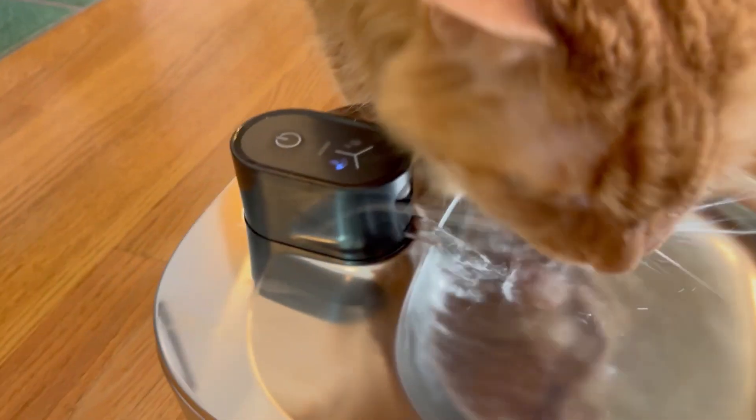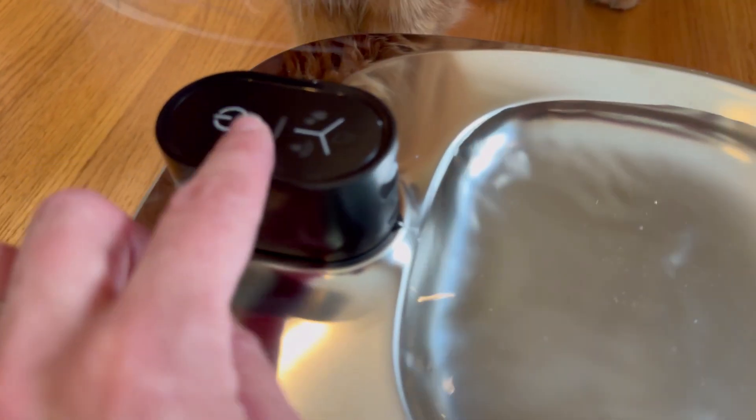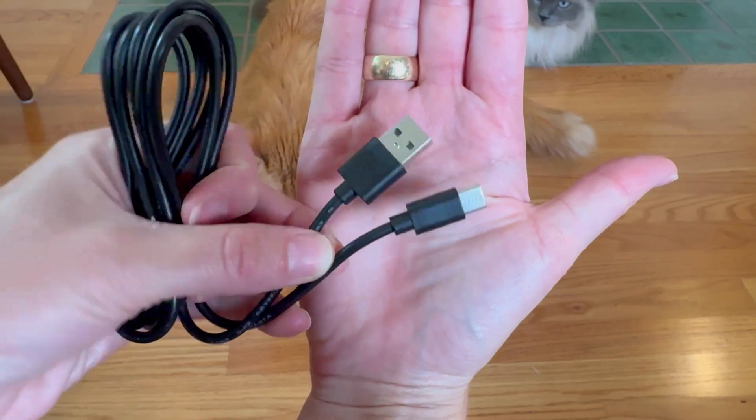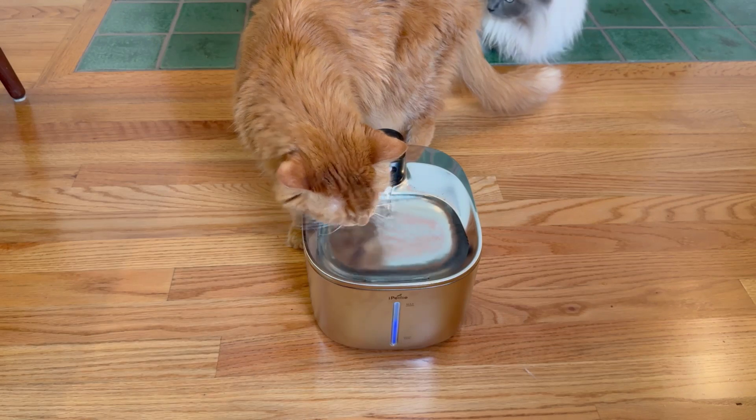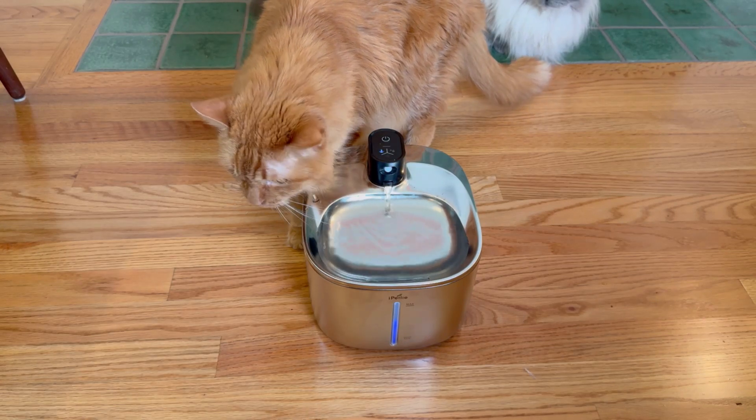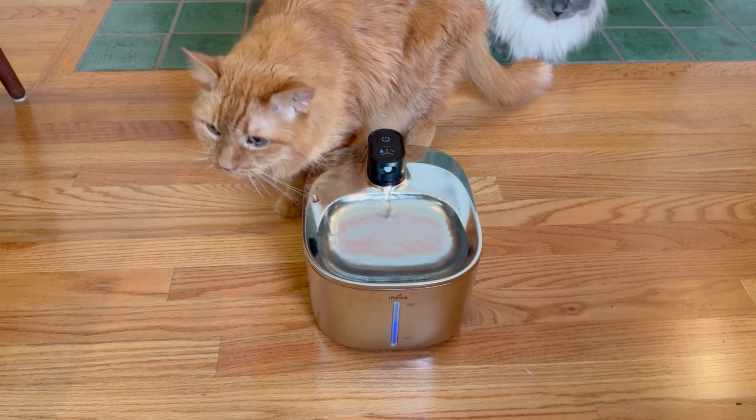I love the flow, I love how well it filters, and thanks to that inviting flow of water and the fact that it's battery operated, I will be switching to this fountain. I am so impressed and highly recommend this.